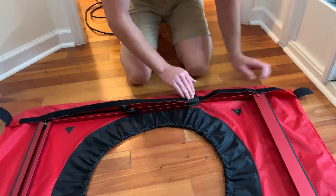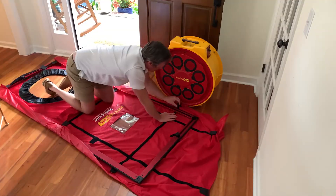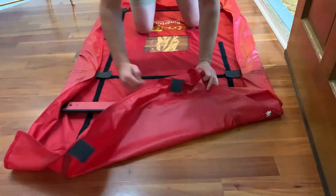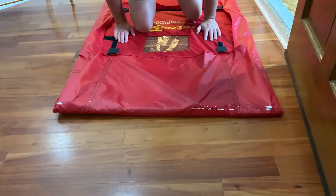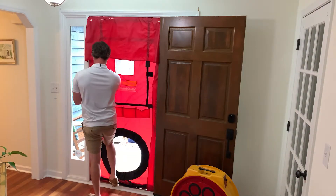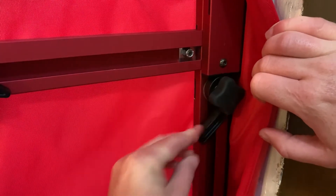Next we'll spread the cloth across the floor, then fit the frame to the cloth with the velcro tabs. As you can see, we are basically wrapping the frame with the cloth like a present. Once the cloth is installed to the frame, we can refit it to the doorway and flip the locking cams down to give it a snug fit.